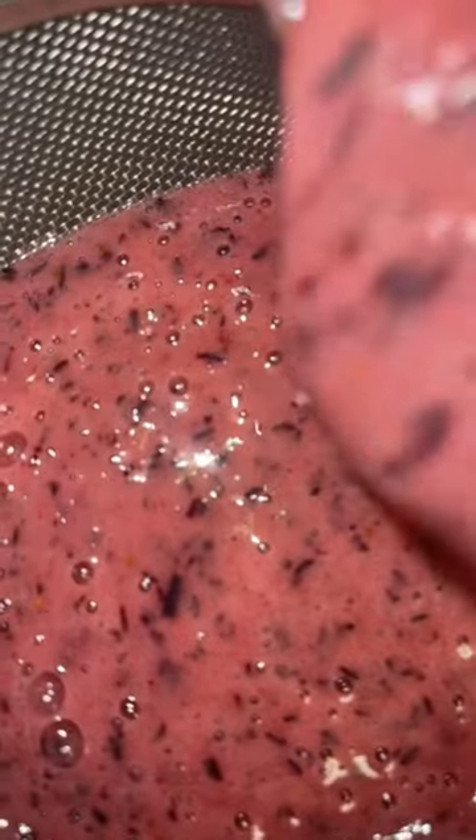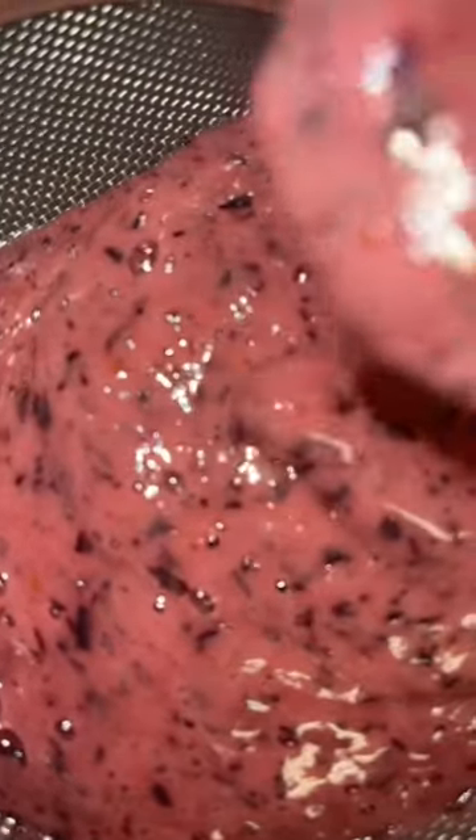I put the strainer over the pitcher of lemon juice and I pour the blueberry juice in and I strain it. I add filtered water. I stir until the sugar is dissolved.